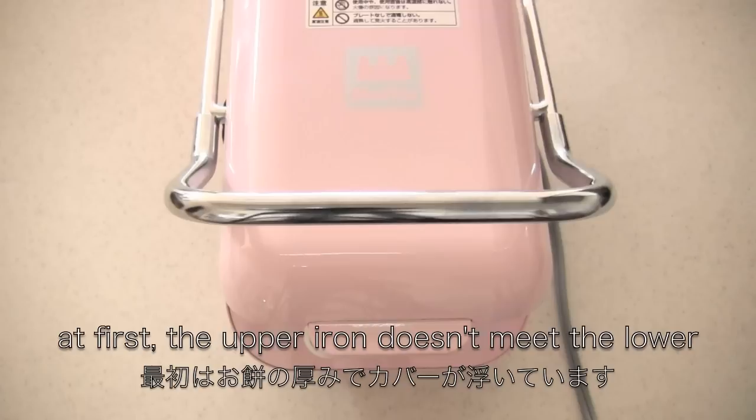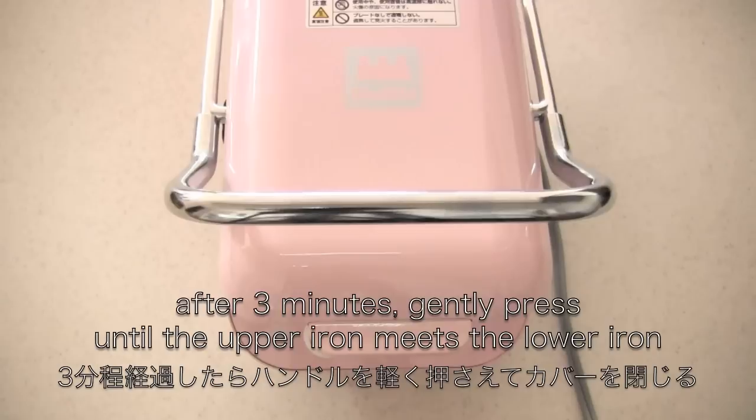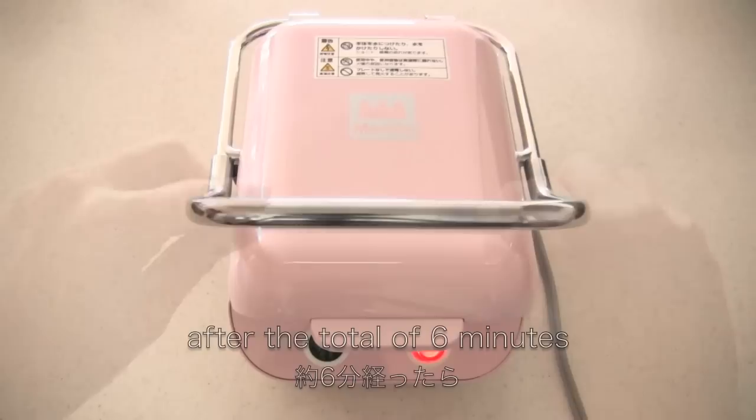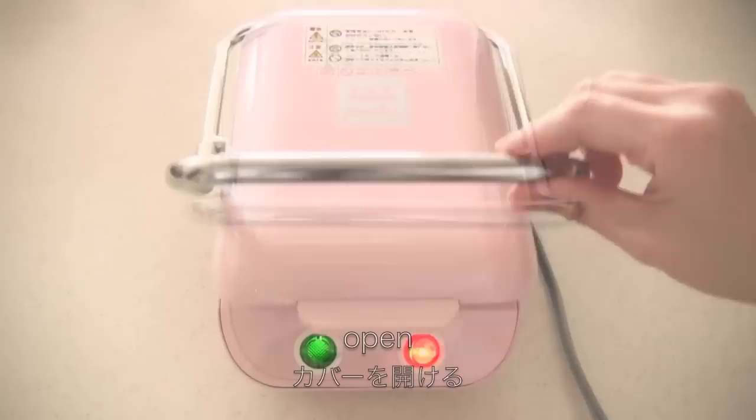To make a plain muffle, you need one square mochi rice cake. Place one square mochi in the center, then close it. At first, the upper iron doesn't meet the lower iron, so after three minutes, gently press until the upper iron meets the lower iron. After a total of six minutes, open it.